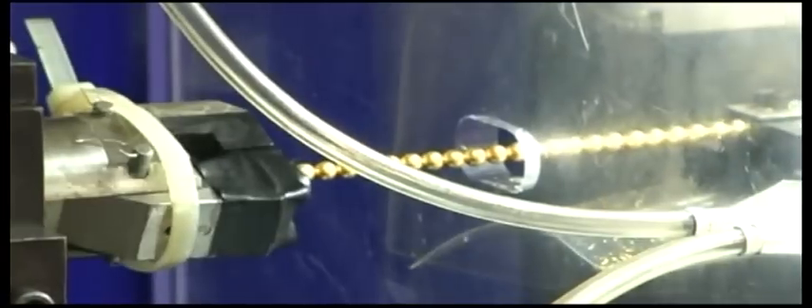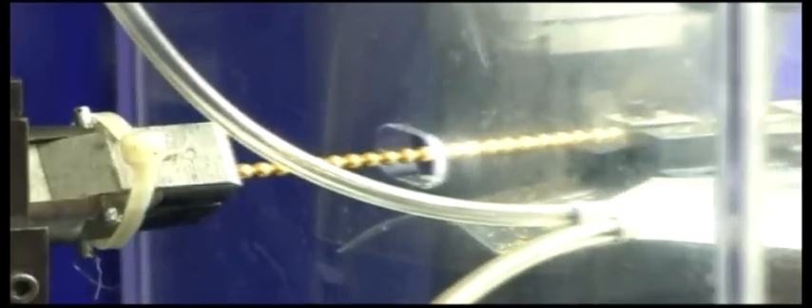It is suitable for facetting precious materials like PT, gold, PD, copper, and silver, for designs like moon cut, diamond cut, double moon cut, circle cut, and many other designs.